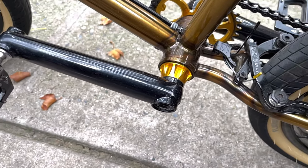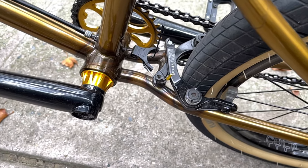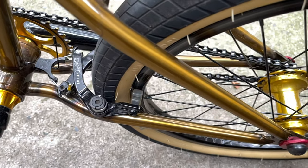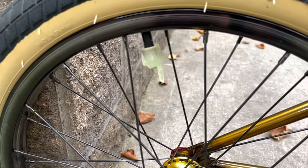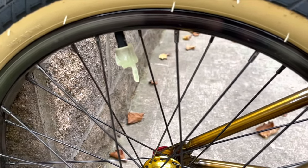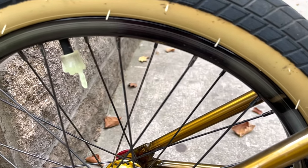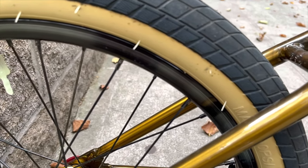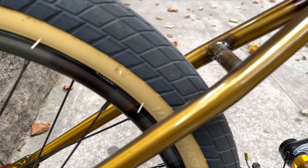If you look at the Relic seat post, right underneath that will be the Credence frame. He has the Profile 22 millimeter bottom bracket with the Odyssey Evil 2.5 cranks — let's give him a round of applause. He also has the Profile Elite hub in the rear, the Cult valve caps, and it looks like that is a Cult rim.